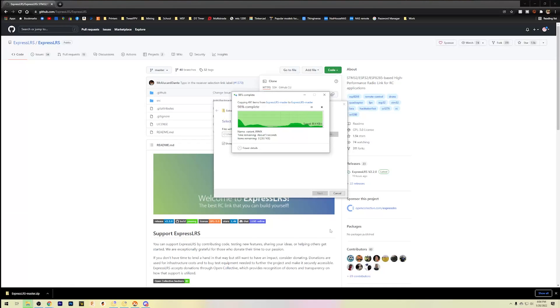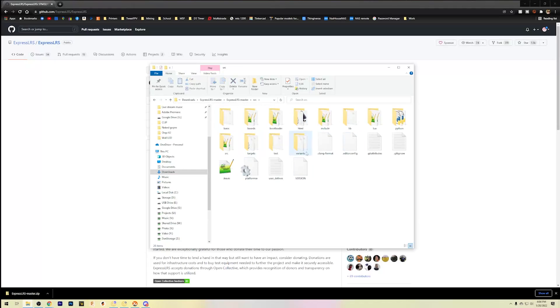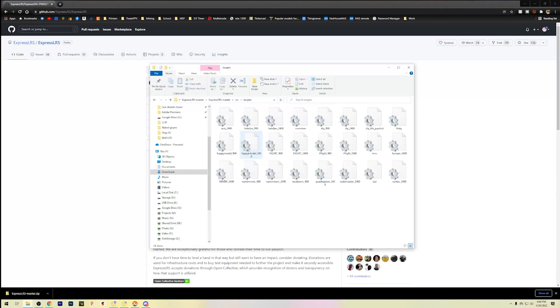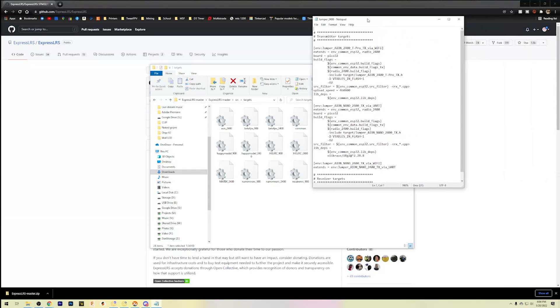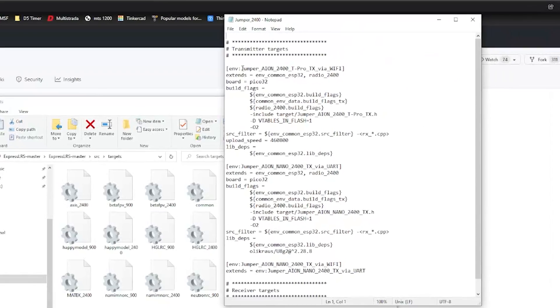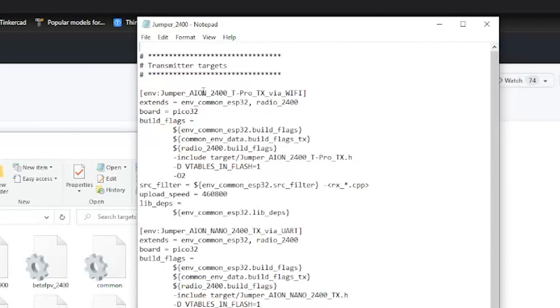Now we're going to have to edit some code — real simple. Go into the extracted folder, go to src, then targets, and find the file jumper_2400. Open that up in Notepad++ or just Notepad. Find the first set of lines where it says 'env:jumper_aon_2400_T_Pro_TX_via_WiFi' — delete where it says WiFi and type UART, all in caps. Hit save and close.